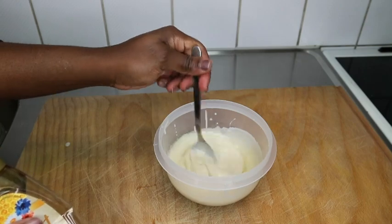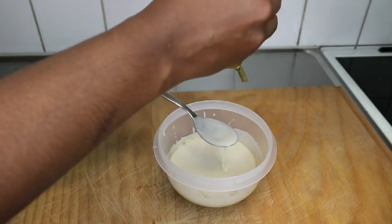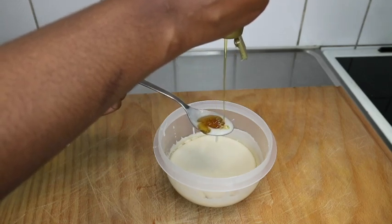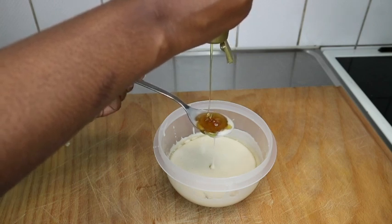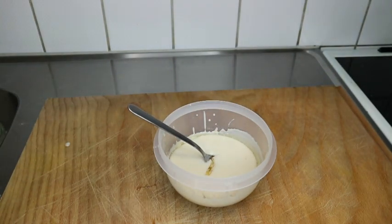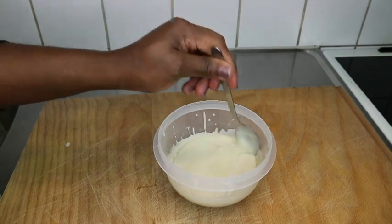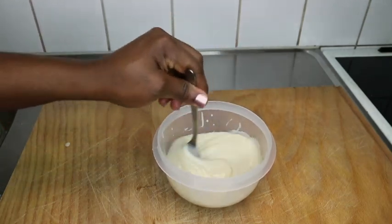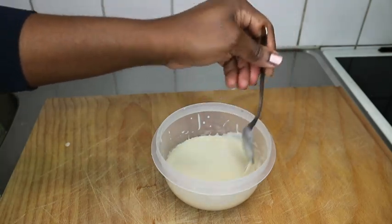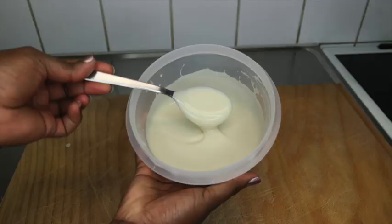Now I'm adding some honey. Honey has both emollient and humectant properties. The emollient properties smooth the hair follicles, adding shine to dull hair. The humectant properties bond with water molecules in the atmosphere, adding moisture to dry strands. By moisturizing and locking in shine, honey helps restore the natural luster of your hair and attracts moisture from the air, so your hair doesn't get dry. Now I'm going to mix everything really well.